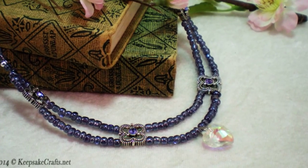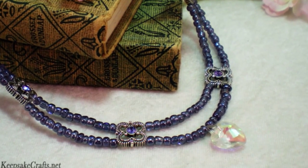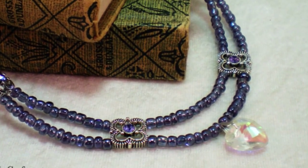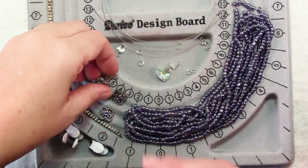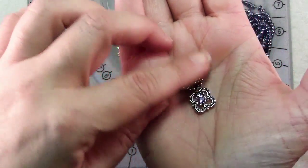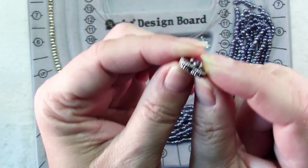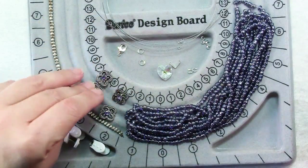Hello and welcome to another jewelry making video brought to you by KeepsakeCrafts.net. Today we're going to be using a different kind of finding called a slider, which you can use to make a double strand necklace. Ours has pretty beaded scallops. You'll need four of these Swarovski Elements square sliders in tanzanite, and what's nice about them is they have two holes, so you can use them for double strand bracelets or, today, a double strand necklace.